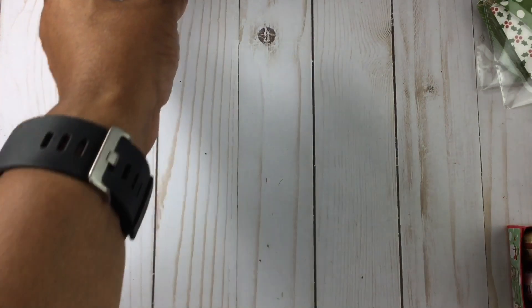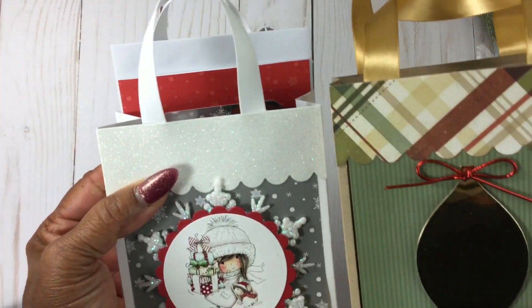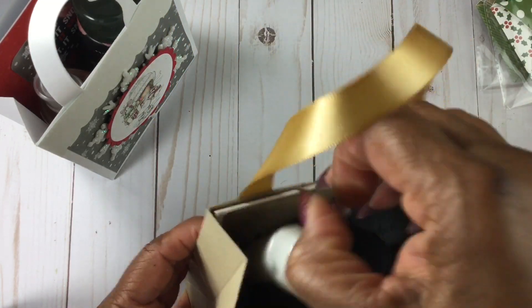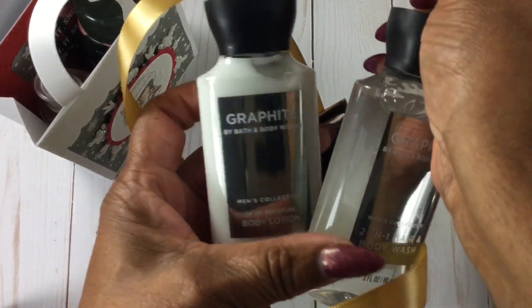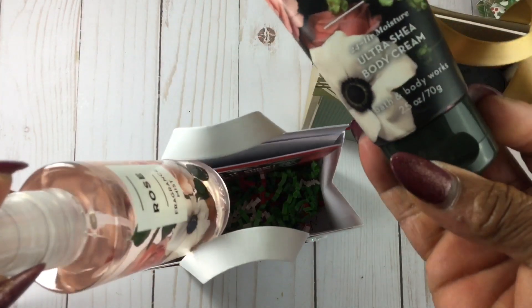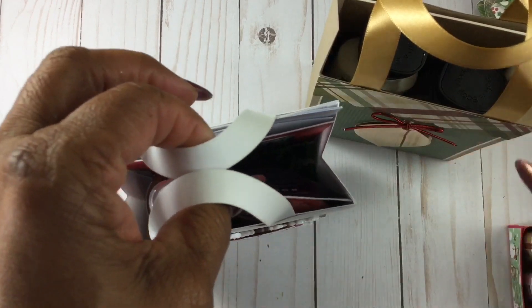These bags use a Divinity Designs die. I had two male bags and three female — just want to see how they're going to sell. This is the male one, and each bag has a card with the envelope. I put bath and body stuff in here — this is the lotion and body wash for the men, and for the ladies I have the body cream and the fragrance mist. It's a nice scent — I love it.